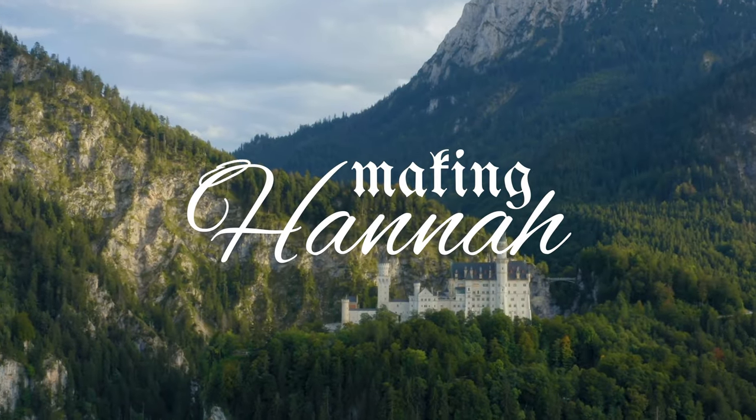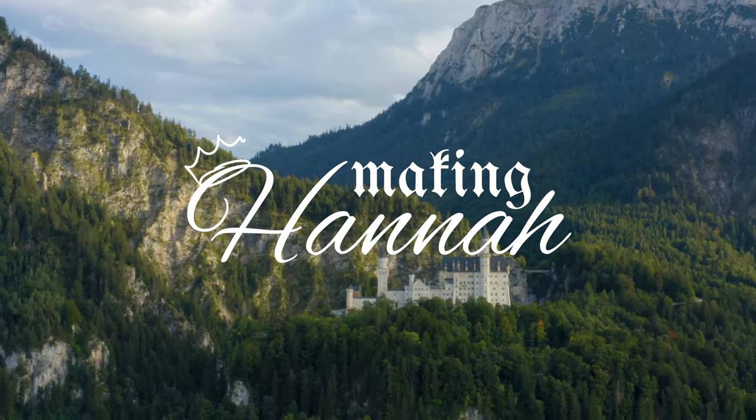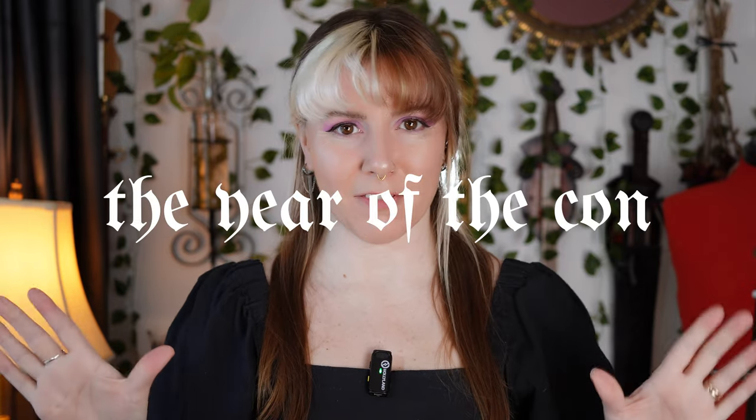Hey, it's me, Hannah. I have declared this year to be the year of the con. I've never been to a proper fan convention of any sort, and I've only ever created cosplays just for my own joy. But this year, I'm going to at least one convention.